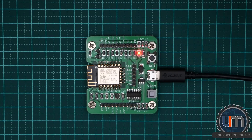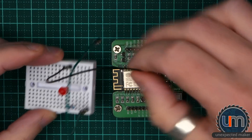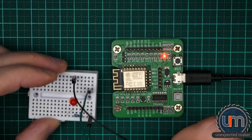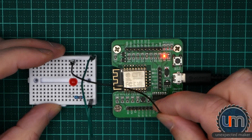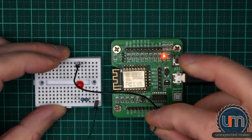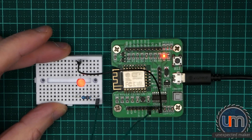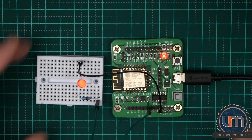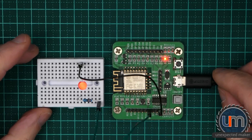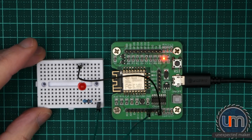Let's grab our breadboard that we prepared earlier. Let's find where ground is — there's a ground just here — and pin 13 is just here. And we have a blink — fantastic! Both boards are working, the blink sketch is working, but neither board has an LED for the blink. I guess that's fine.